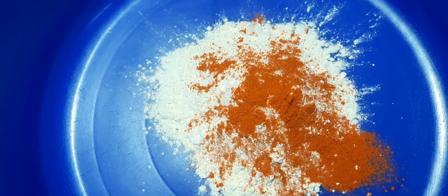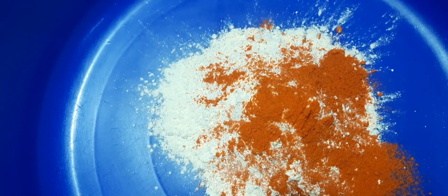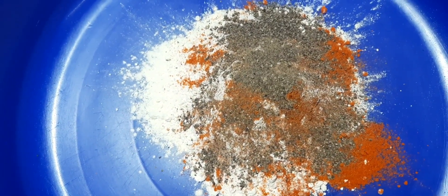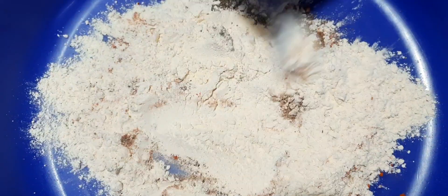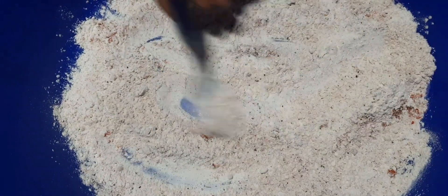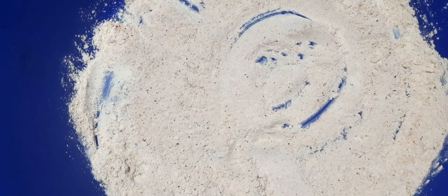I will add a tablespoon to the pan and mix it in a little bit.